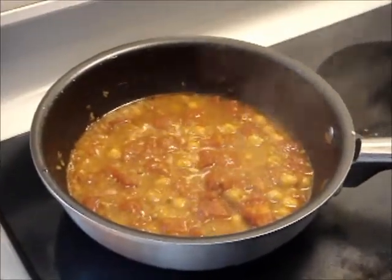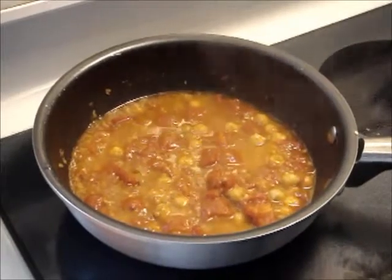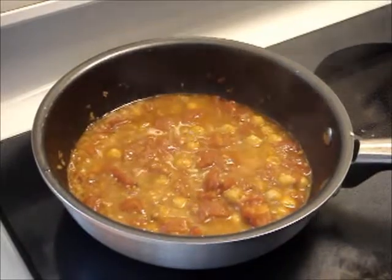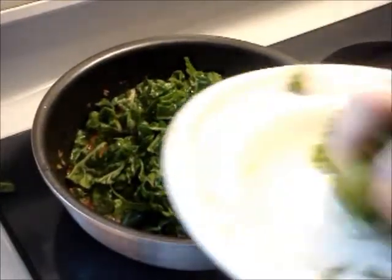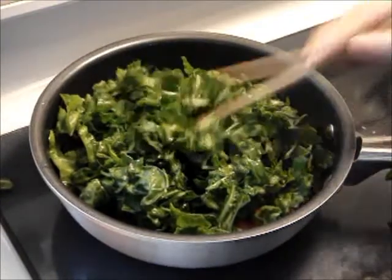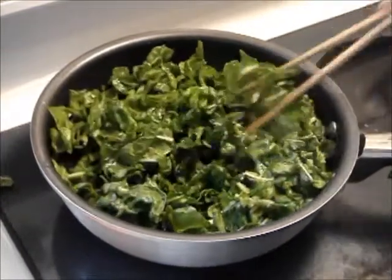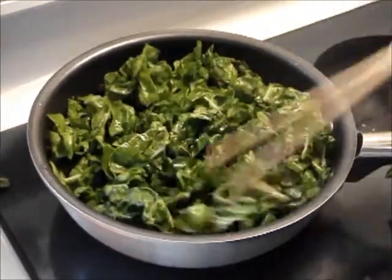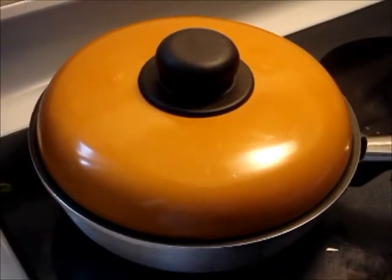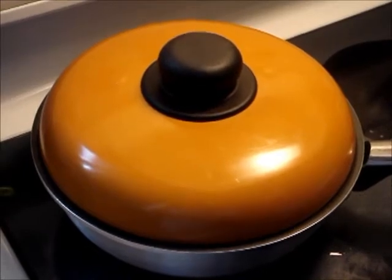Finally add in the Swiss chard, cover and simmer for 5 minutes until the leaves are tender. After 5 minutes, transfer to a bowl and serve.